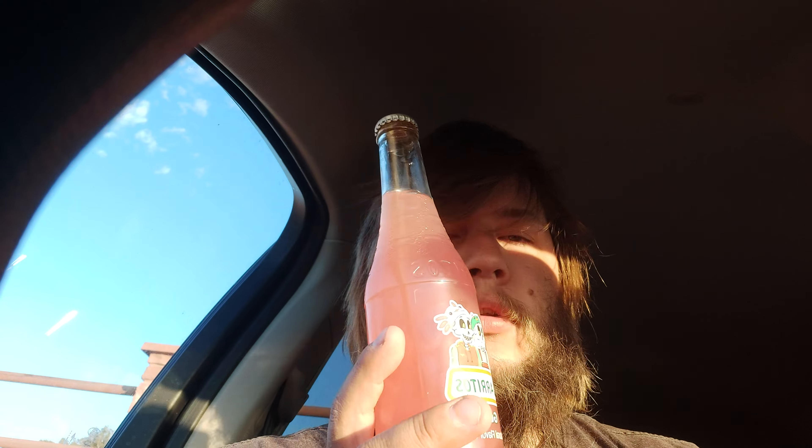Let's see — 10 sodium on this one and 35 grams of sugar, so this one's the less sodium. Let's get that bottle cap going.